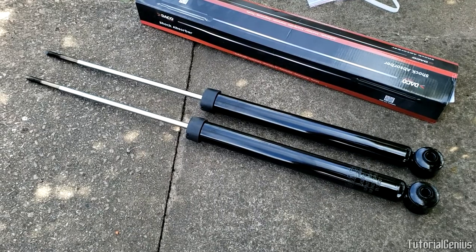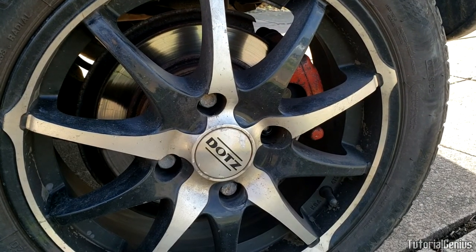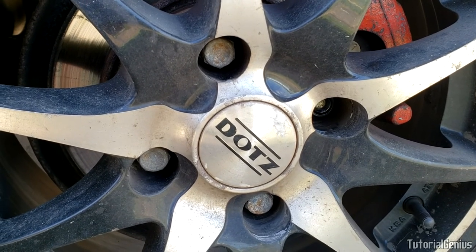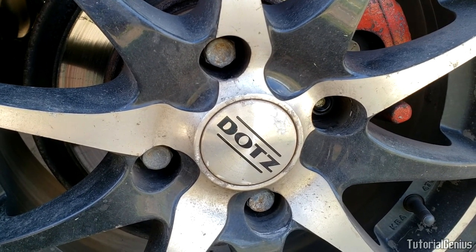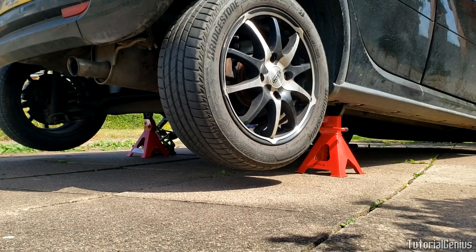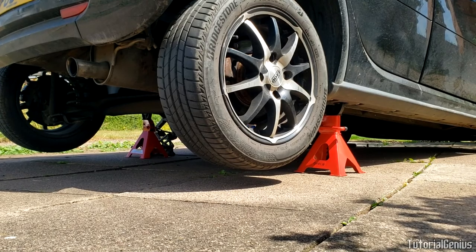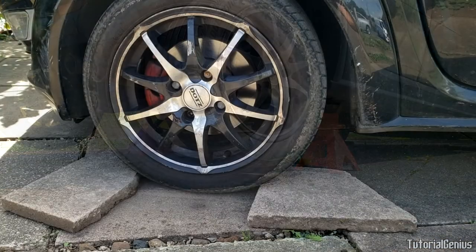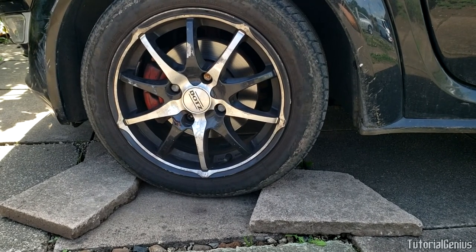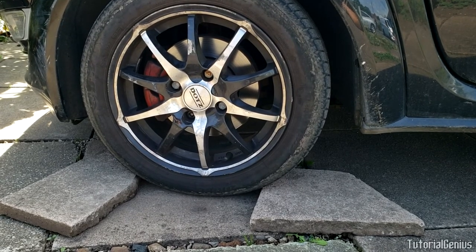The replacement shocks have been unpackaged. Before jacking the vehicle up we're going to crack the lug nuts — just loosen them slightly so we're not putting too much pressure on when it's on jack stands, which can be unsafe. The vehicle is now jacked up and on jack stands with both rear wheels in the air. The lug nuts were cracked while on the ground and we're going to take both wheels off. When jacking up and putting on jack stands, leave it in gear and chock the front wheels so it doesn't roll away.